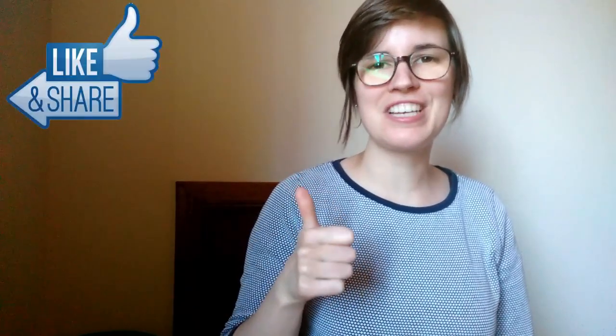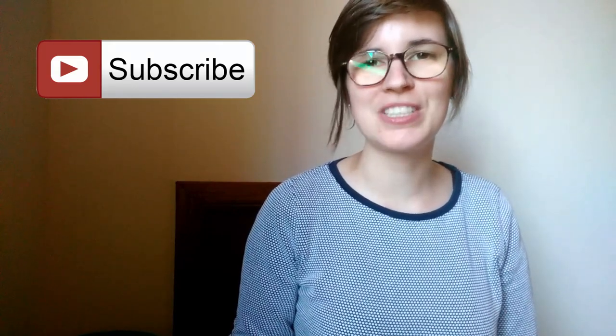Did you enjoy this video? Please give it a like. Share the video with your friends and be sure to subscribe so you don't miss out on my new videos. I'll see you in my next video!